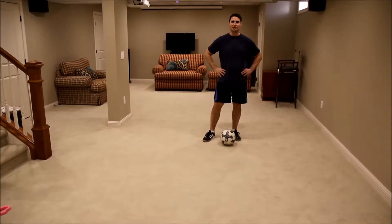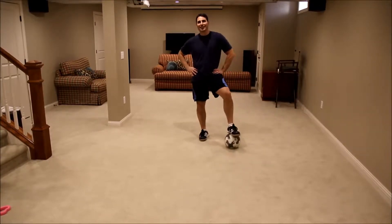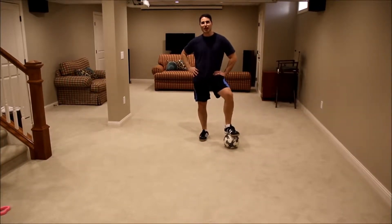Hey guys, Coach Matz — our first video in about five years. Miller's behind the camera; in our first videos he was six years old, now he's 11. He's come a long way in his soccer skills.